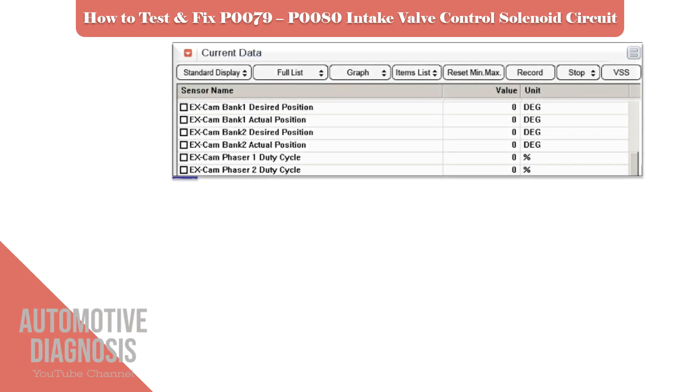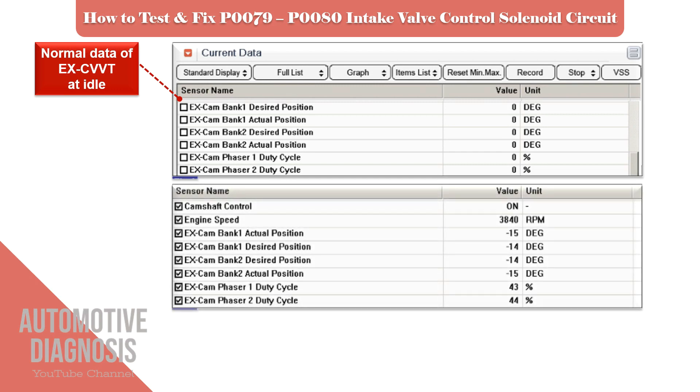Before starting to test the OCV, it is good to have a look at the exhaust CVVT normal data at idle and acceleration. You can compare the existing values with the specifications in the workshop manual to make sure the CVVT is functioning properly.